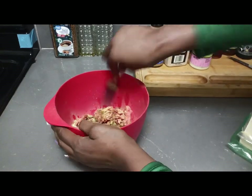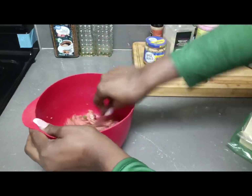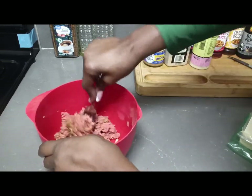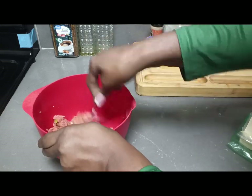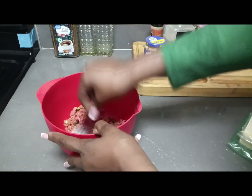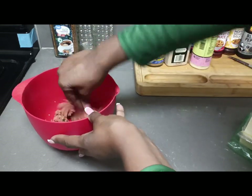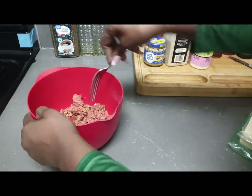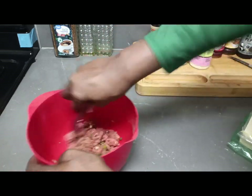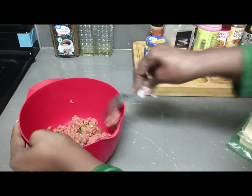I'm gonna take this fork and mix all of this up together — the ground beef and every ingredient I put in here, we're just gonna mix it all up. Yes, I can smell it — it smells good! All the seasonings, the green onions and everything mixed together.